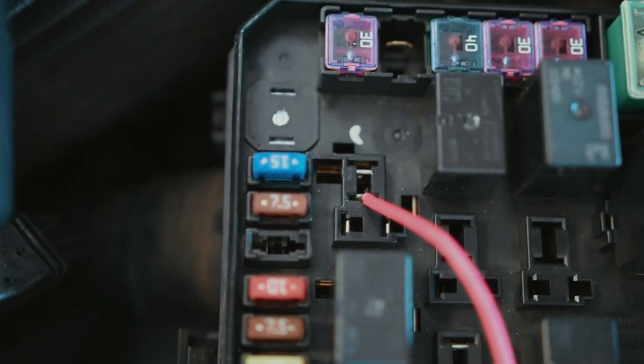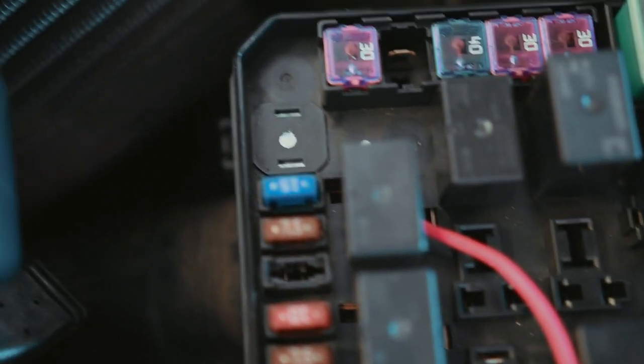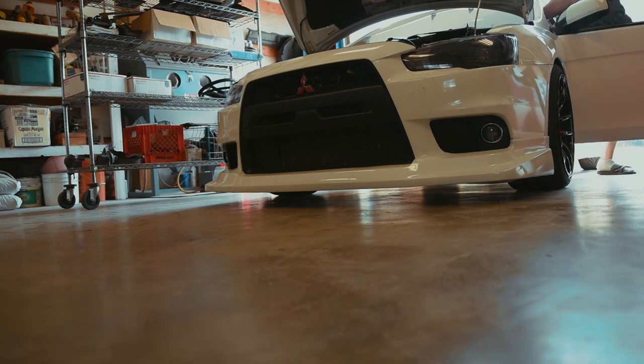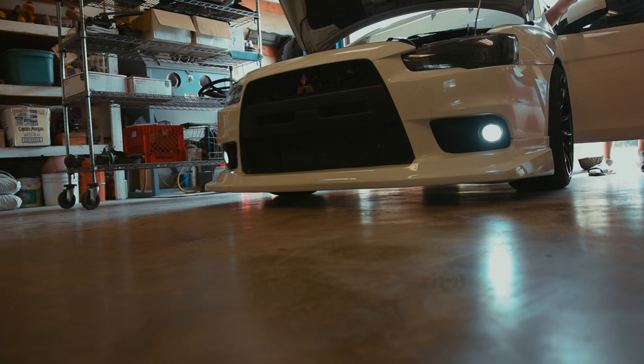We're gonna put it right down into where one of the prongs goes. Now take our headlight relay and put it back in place — it'll kind of smush the wire down in there. Tug on it a tad bit to make sure it doesn't pop out, and that is literally all you have to do. Now when the car's off the fogs are going to be off, and as soon as we turn the lights on or the car on, the fogs come on.